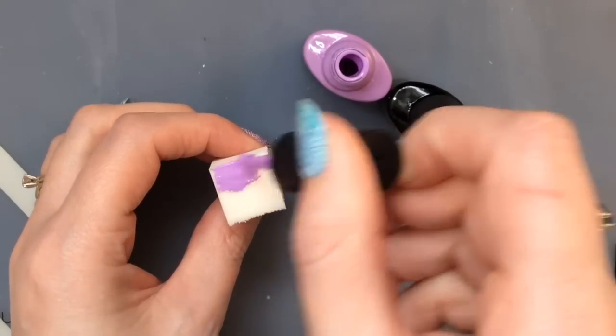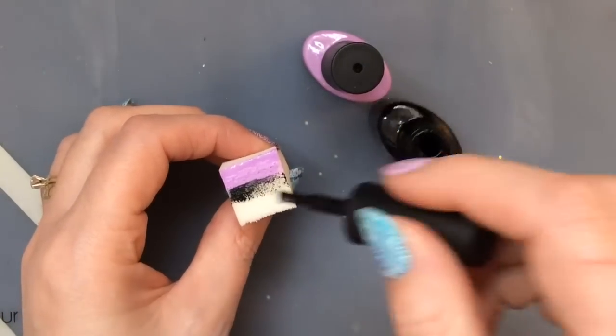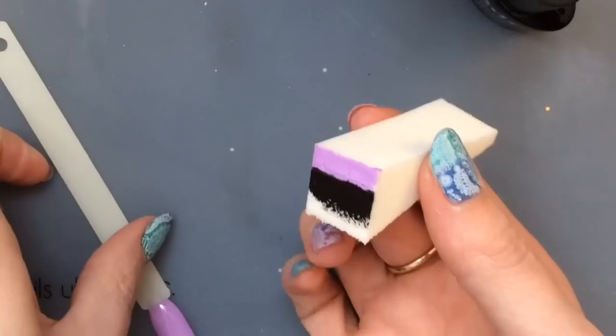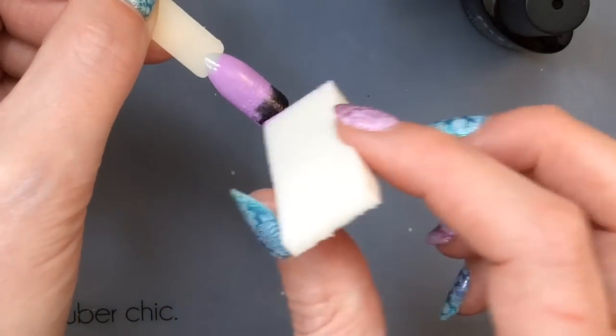I'm kind of doing like an ombre — these are gel polishes and I'm putting them on my cosmetic sponge. I kind of wanted just to fade it out because obviously black is quite a bold color, so I didn't want a harsh line at the bottom of the nails, so I kind of blend the two colors together.